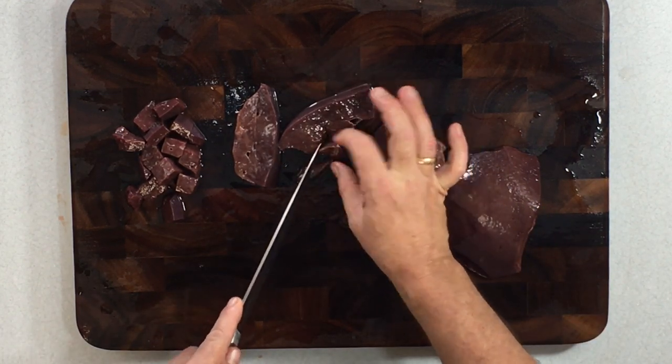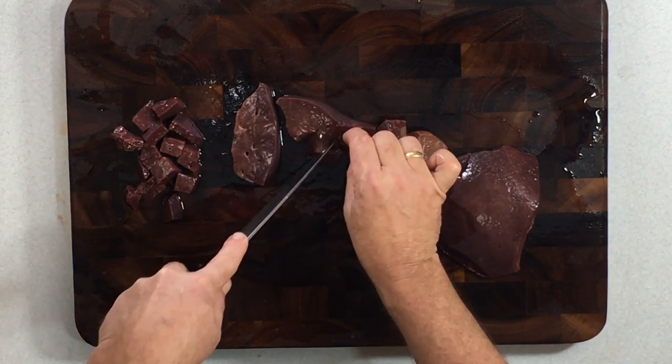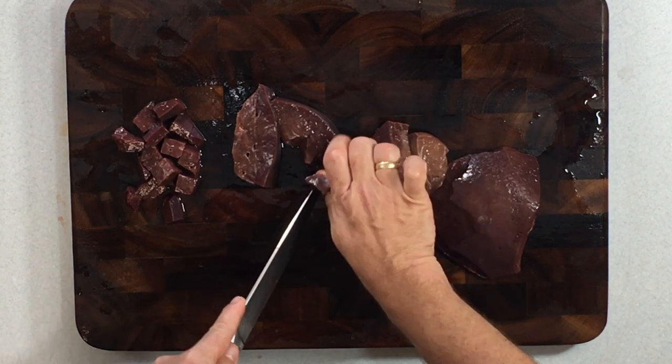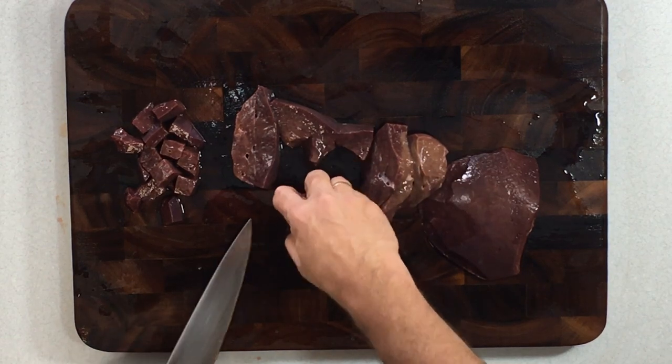That's a large blood-flow vein right there — I'm going to go ahead and cut those out. Knowing they're not going to add anything to the dish, and since I can see them clearly, they're easy to cut out. We'll go ahead and get rid of those.